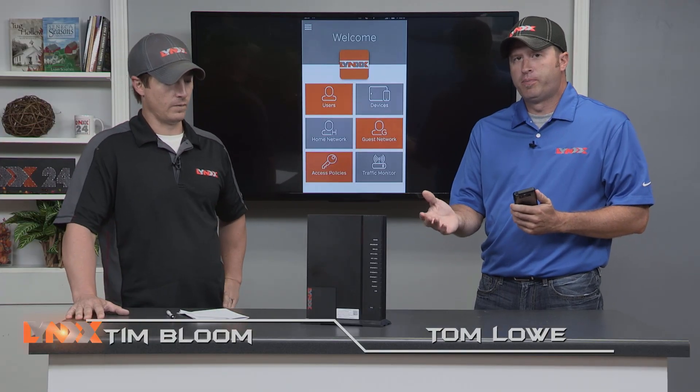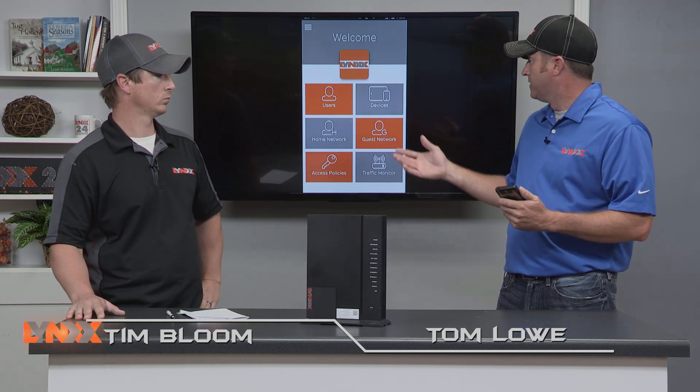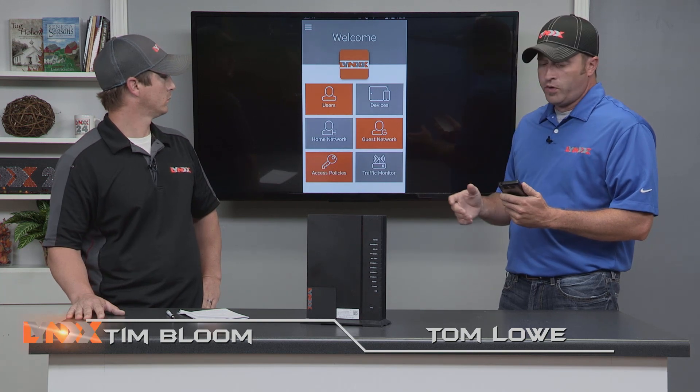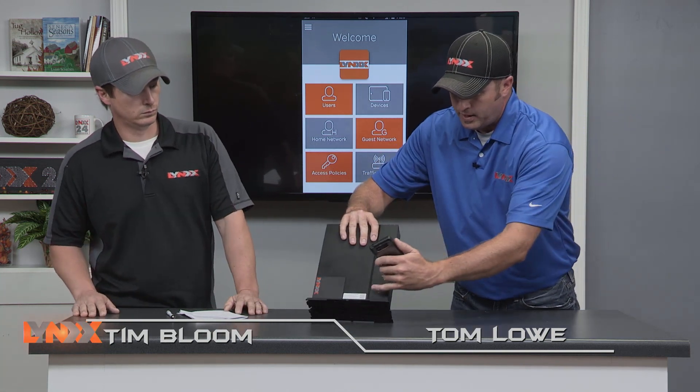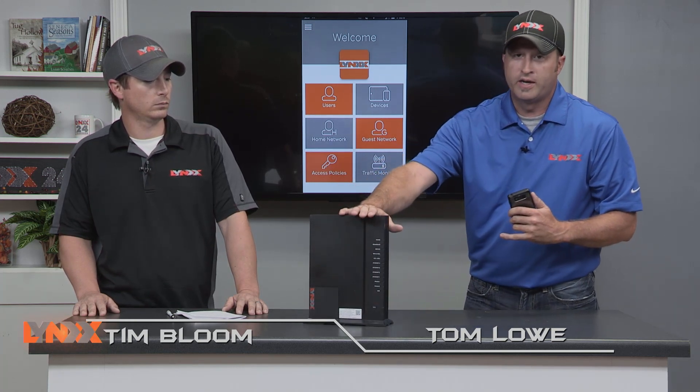The first thing you'd have to do to utilize the mobile part of the Giga Center is, on your smart device, download the NetBallet app. You can get that information from our website or the Facebook page. As you can see on the screen here, this is exactly what is on my phone right now. You would log in — the first thing it asks you to do is scan this barcode right here, and then you're logged into your Giga Center.